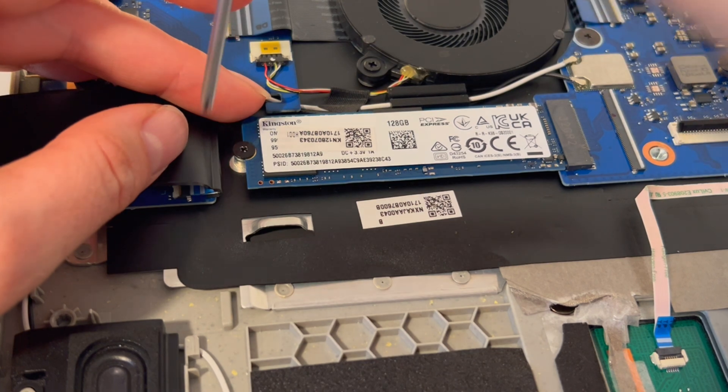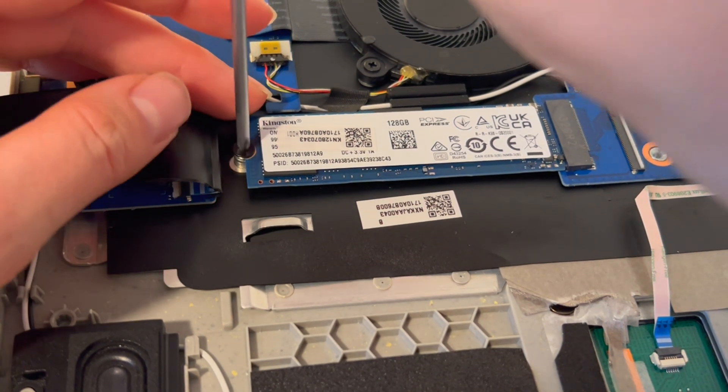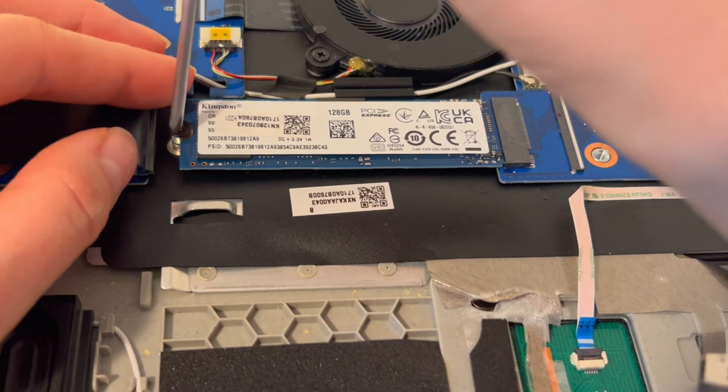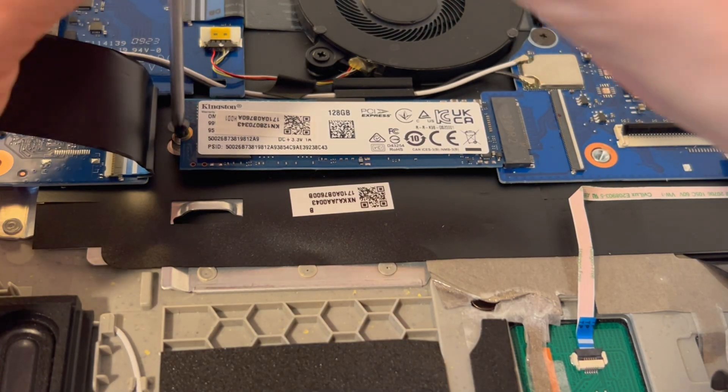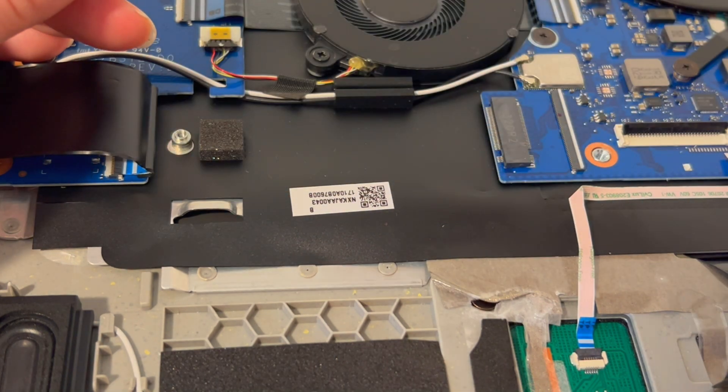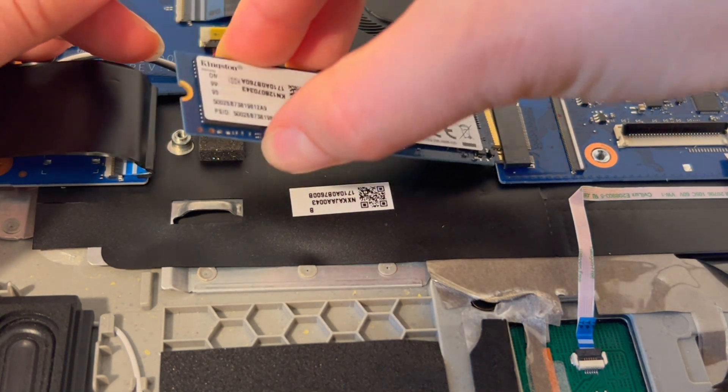Also keep in mind that if you install a brand new solid state drive, you will have to reinstall the operating system. I'm just going to take it out and put it back in one more time so you can see it — just like so. It's pretty easy, not a hard thing to do, and it's actually a really good thing to know how to do.